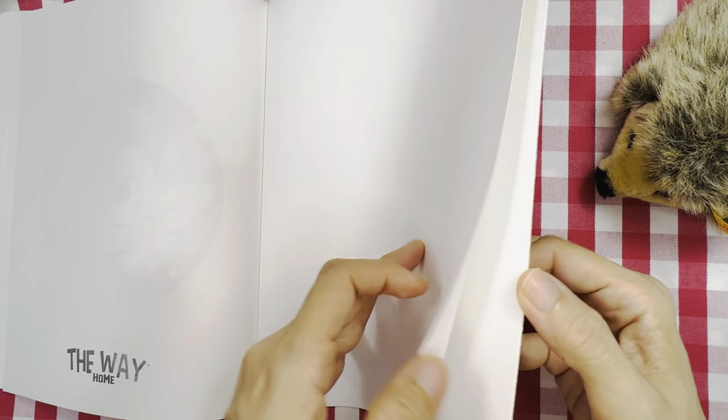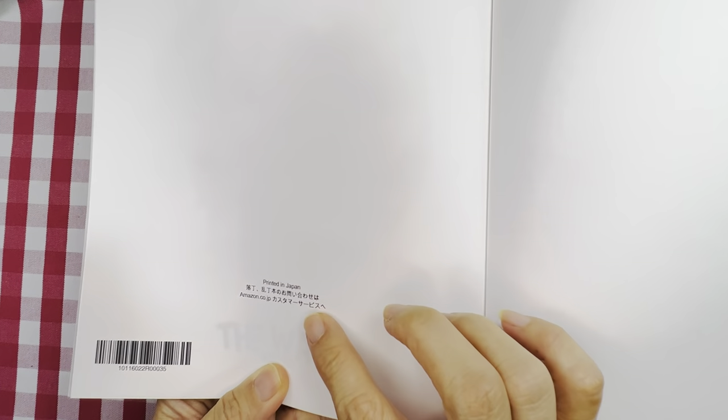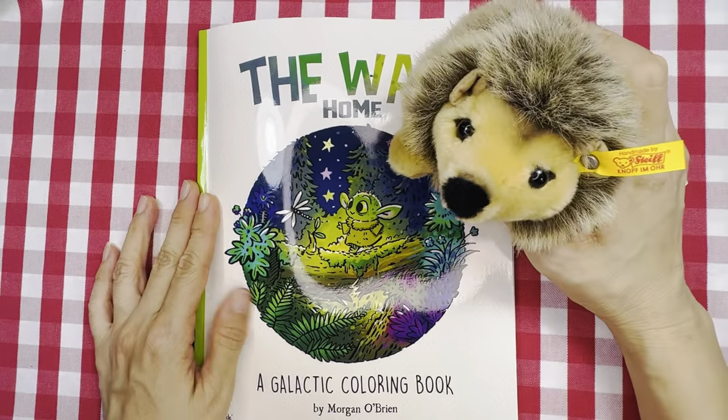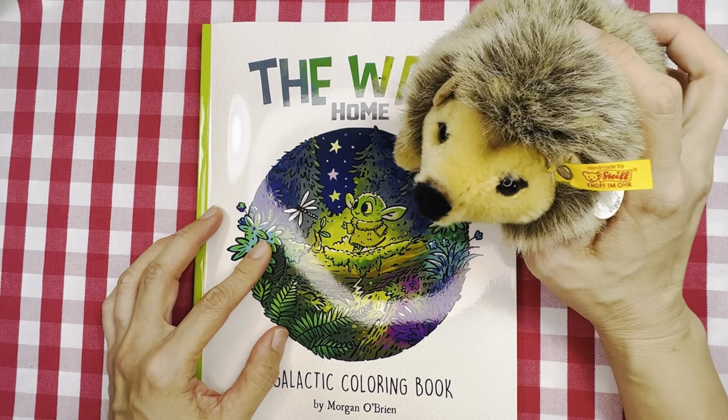Hope you like the flip-through and you can decide whether you want the book. Mine is printed in Japan. That's the end of the book. Joggy says thanks for watching — take care and happy coloring, bye for now!